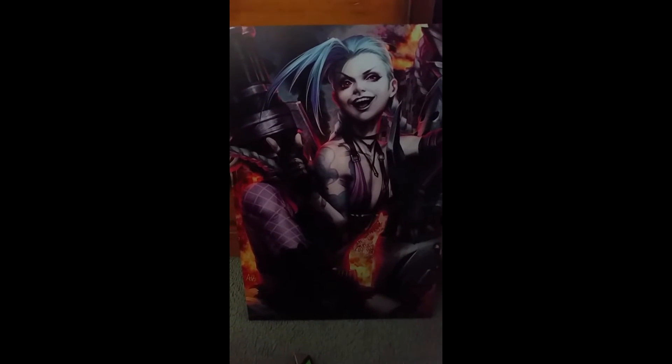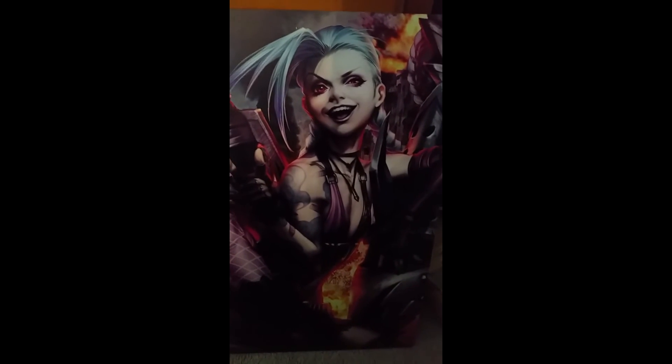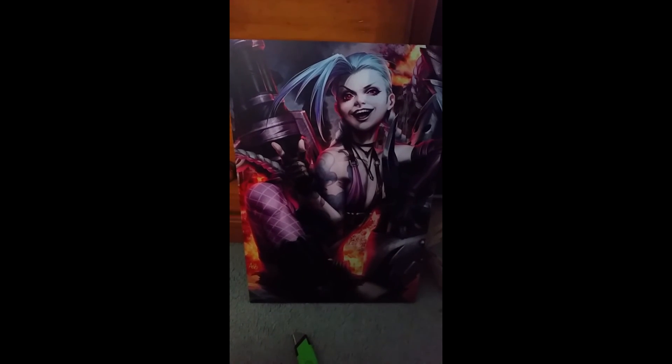That looks so amazing. If you could see this perfectly with my own eyes, it's actually really well detailed, but I'm recording this in my room, so it might be blurry. And I'm using my phone. Let's see if I can focus it. Does that look good enough? Looks amazing.